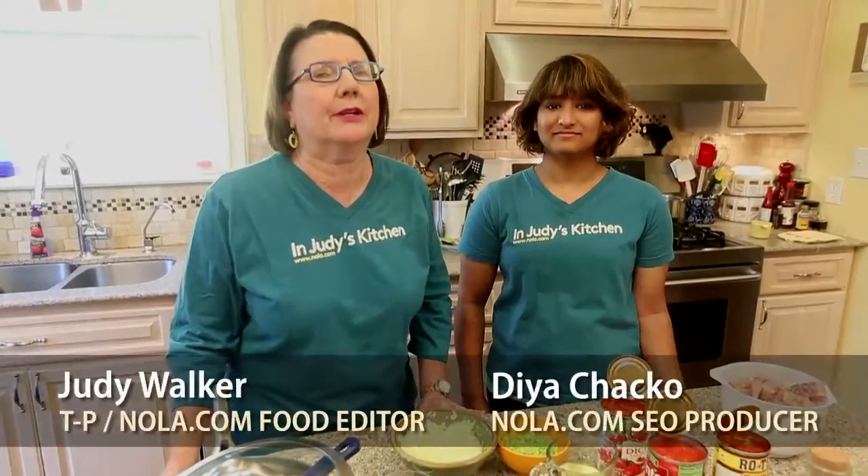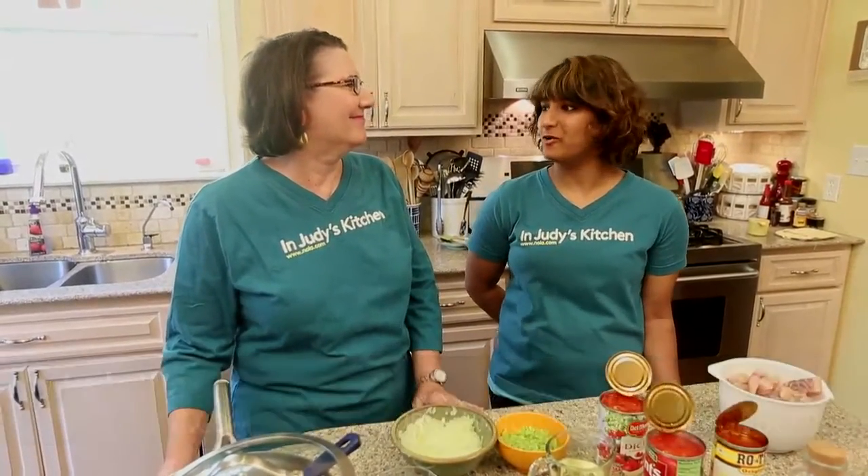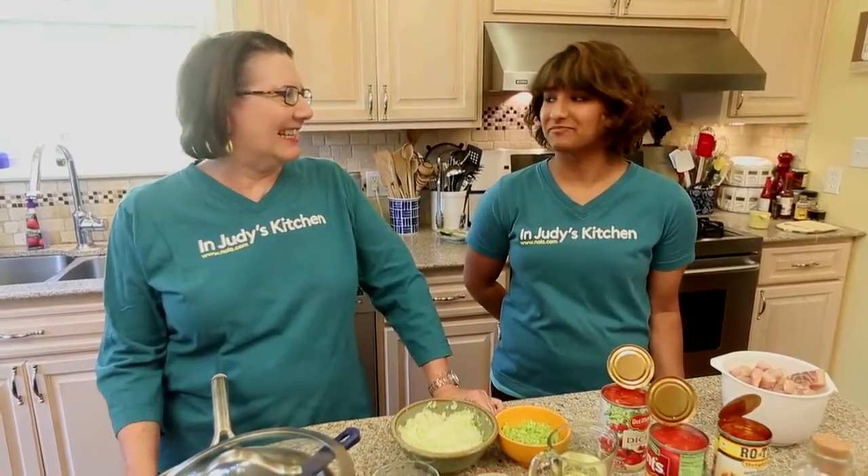Hi, welcome back to In Judy's Kitchen. I'm Judy Walker from NOLA.com, and I'm Dia Chaco, the search engine optimization and homepage producer. Judy is teaching me how to make native New Orleans dishes, and this is a really, really Cajun dish today.